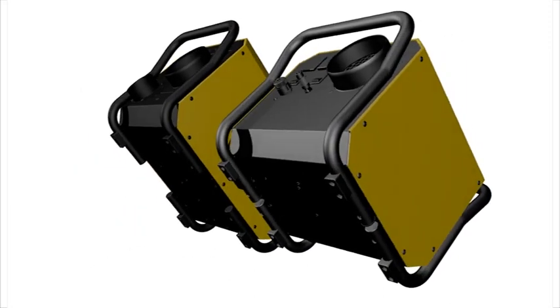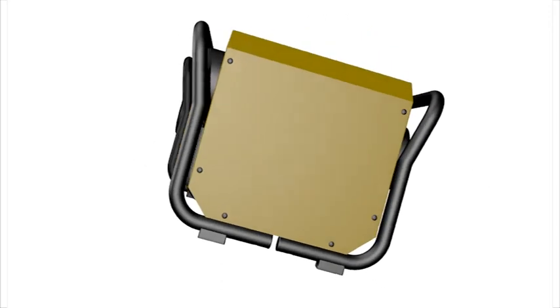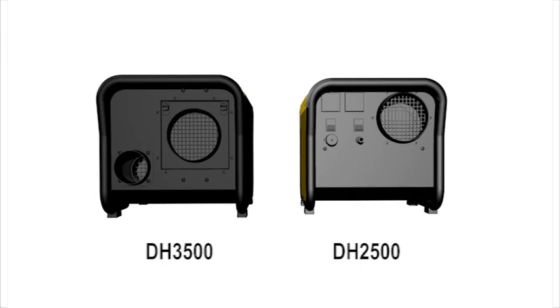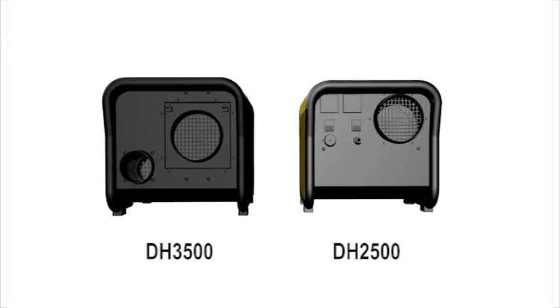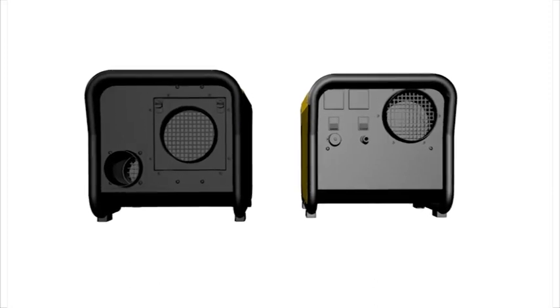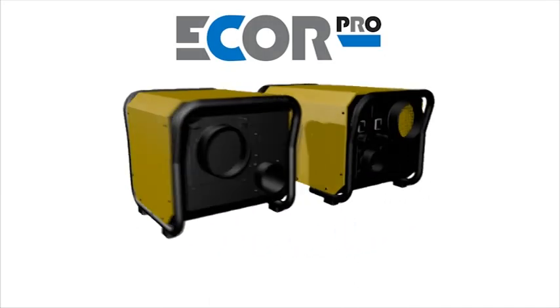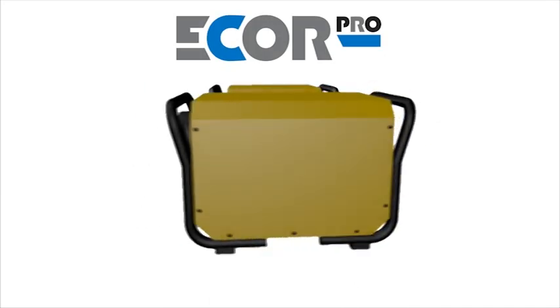These units have no compressor inside, meaning they are quiet and safe. They are much more effective at drying using new nano-mist technology, only from eCore Pro. The DH2500 and DH3500 are designed to work safely all day and every day, with no water container, no pump or hose needed.